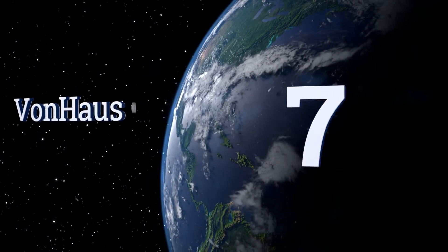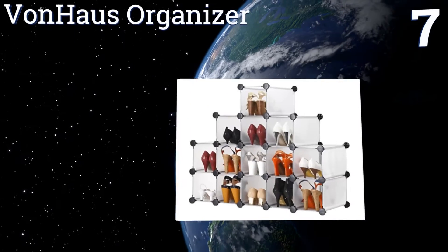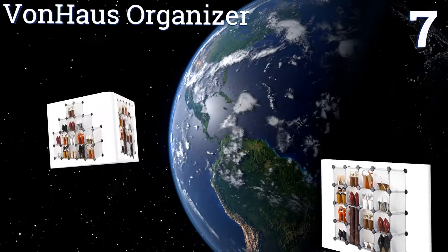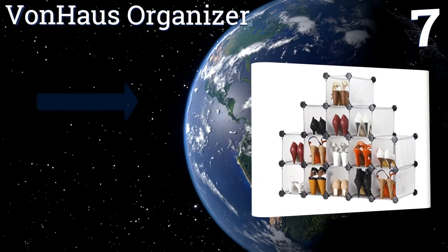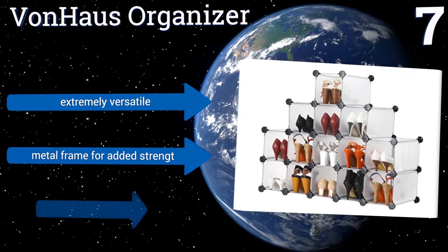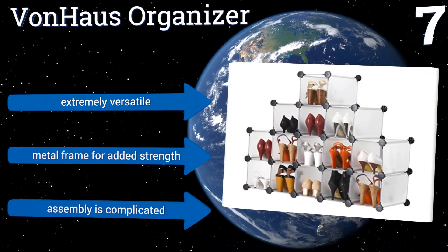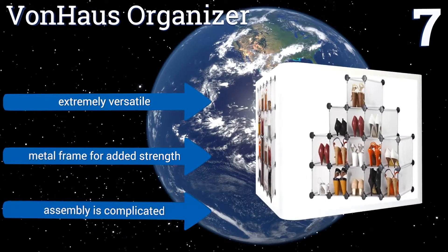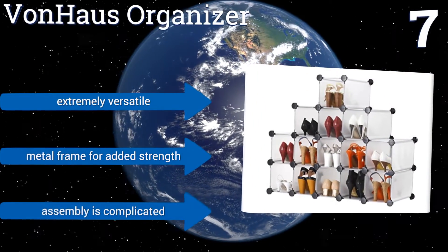At number seven, the Von House organizer is an interlocking rack that can form 16 separate compartments. Though larger than most shoe storage units, it gives customers convenience, allowing them to switch boxes out depending on shoe sizes. It's extremely versatile and comes with a metal frame for added strength, but assembly is complicated.